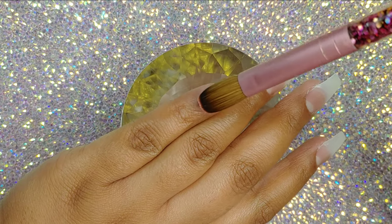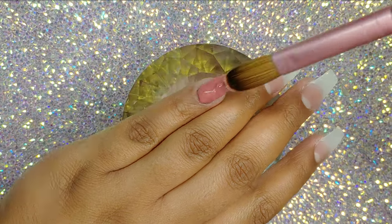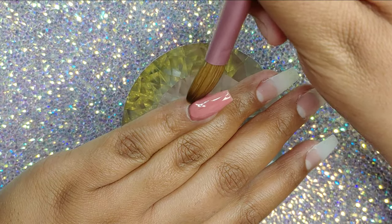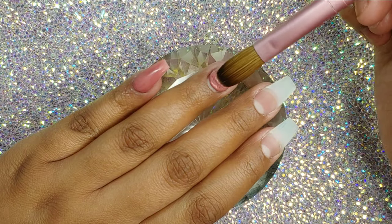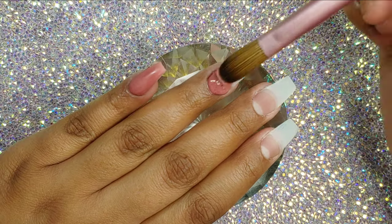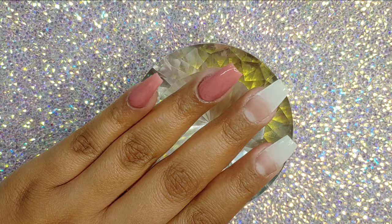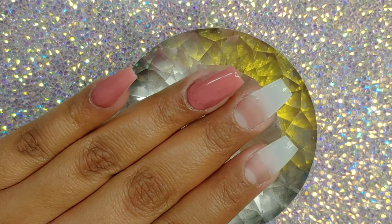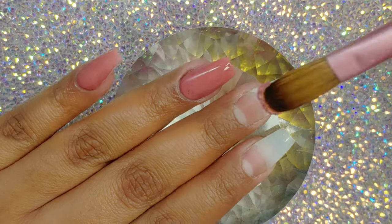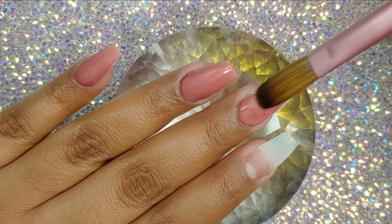We're also going to be using this Rose Gold Leaf by Accents, which I freaking love. I have the gold and I have the rose gold leaf, but I prefer using the rose gold leaf because who doesn't love a beautiful rose gold? That is my favorite. I just think it's really, really pretty to use on the nails. It's very elegant. I will have their information where I purchased these — they were about 10 or 11 bucks each. I will have them listed down in the description box for whoever's interested.